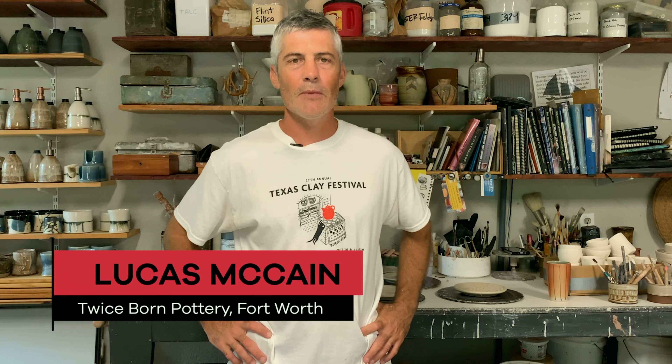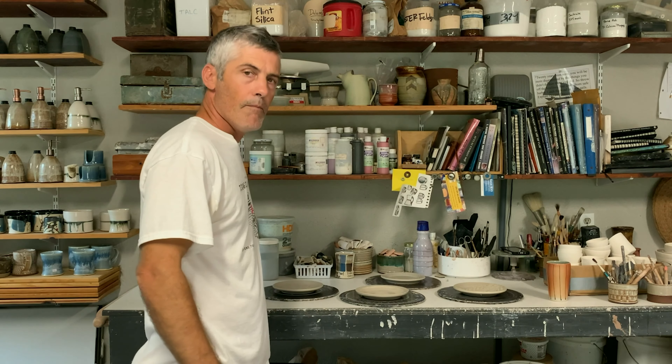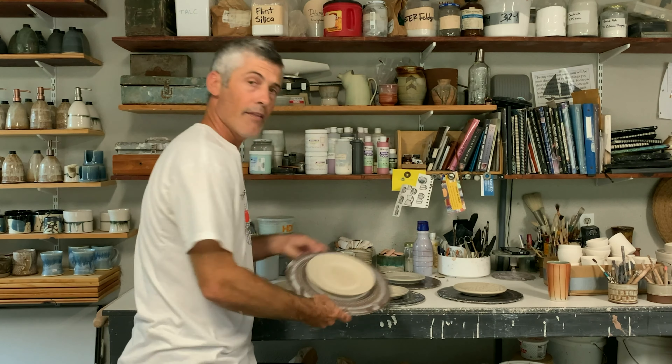Hey guys, welcome to Texas Clay Fest 2020. My name is Lucas McCain. I'm here in my Fort Worth, Texas studio and I make functional pots in an electric kiln. Today I'm going to show you how to make a plate with some textures like this.